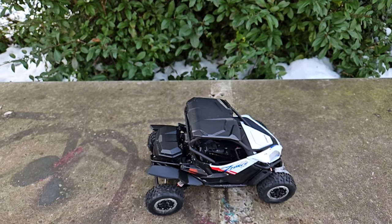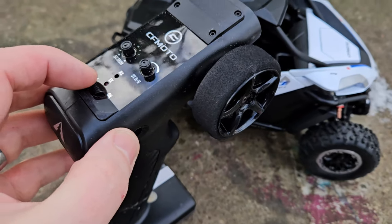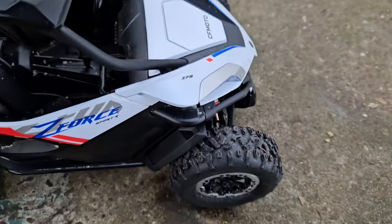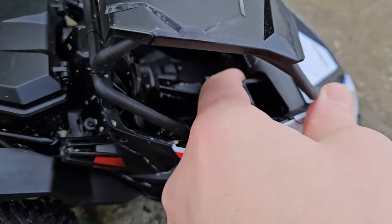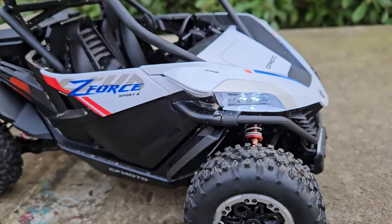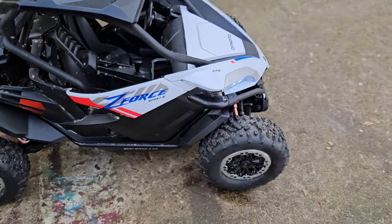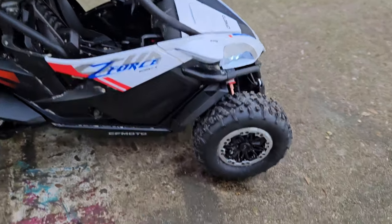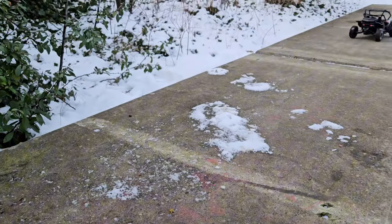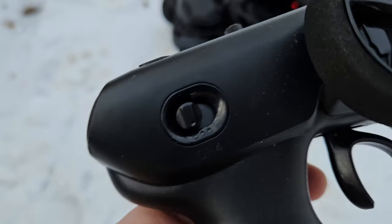The shocks do feel smoother now. Let's turn it on — radio on, car on. So at the beginning we'll have a look at the three different speeds. This is the first speed.